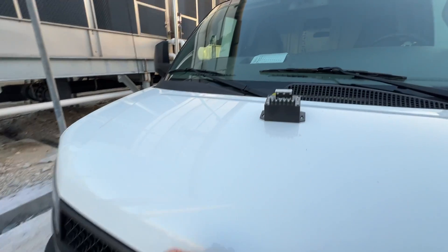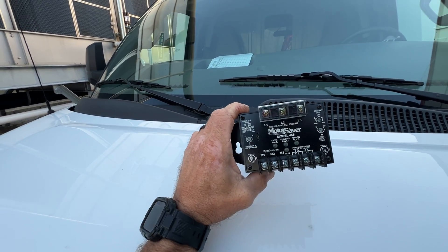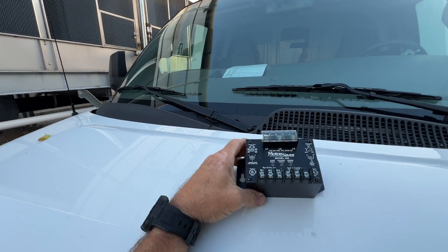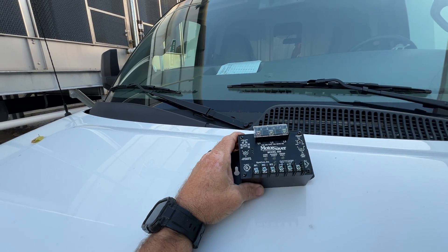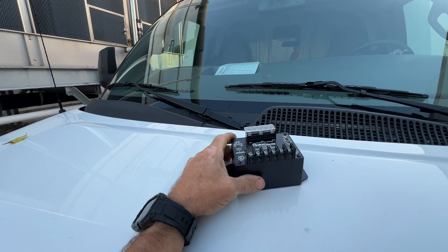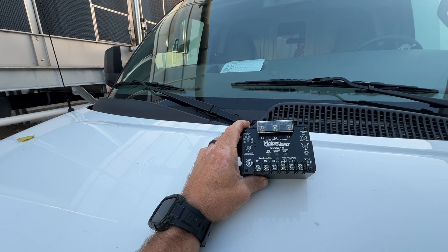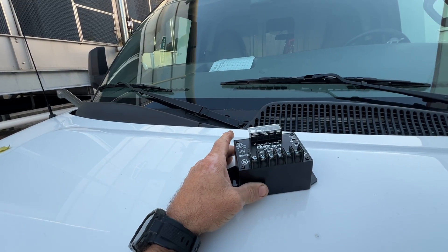Hey, welcome back to the channel guys. Today I'm going to install a Motor Saver - this is a model 455 - on a pump motor that I just had to replace. We get a lot of voltage unbalanced outages and dropped legs at this site, so I'm hoping this will help protect that motor. I think I can find some real estate in the starter control box and shove this thing in there.